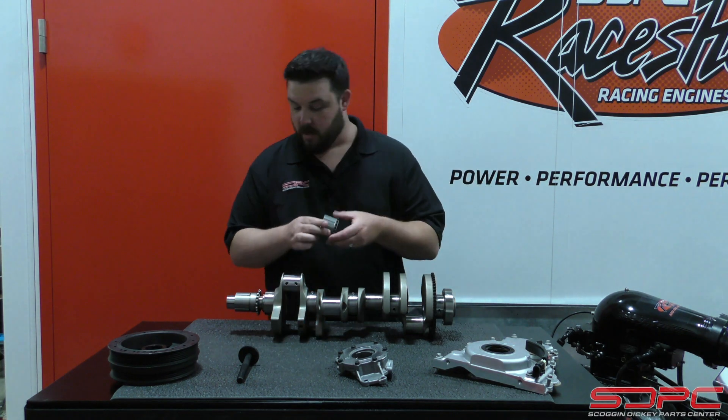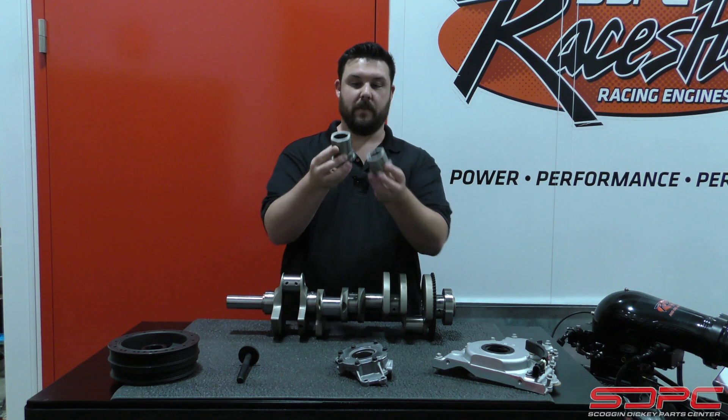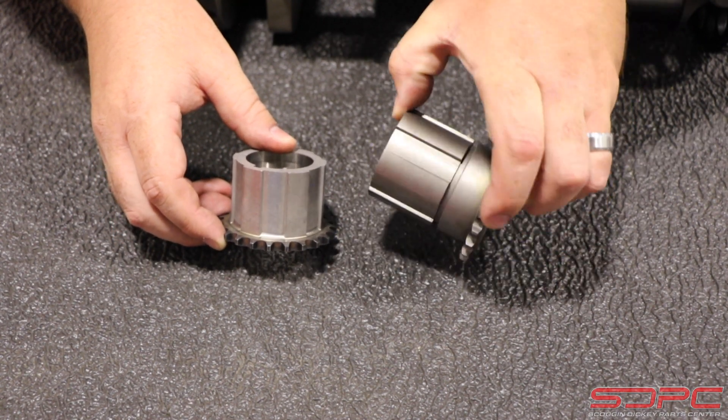You also get the new timing gear. What I have here is the lower timing gear that you would find on an LS7, and you can see the height difference between them because the pump was that much thicker — it was driving both pressure and suction.